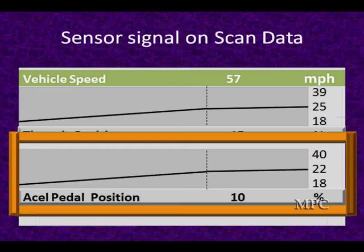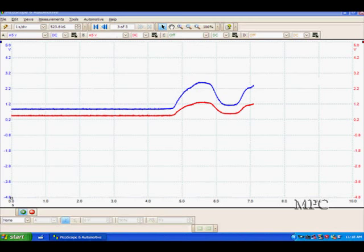If the voltage is too high, look at the ground circuit. Then we look at our scan tool — here are two things we're looking at. They go up together, signals look pretty steady, which is what we expect. Here's two of them looking together, moving pretty much together as we look at them on the lab scope.